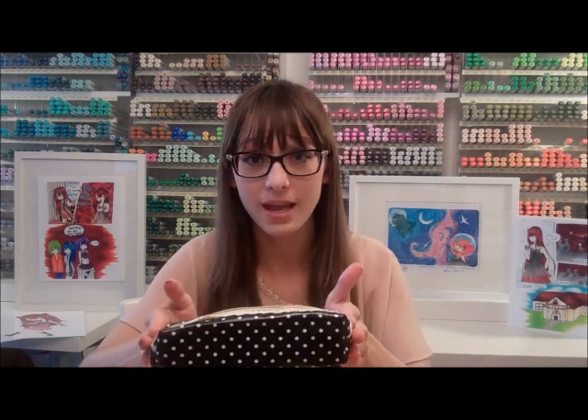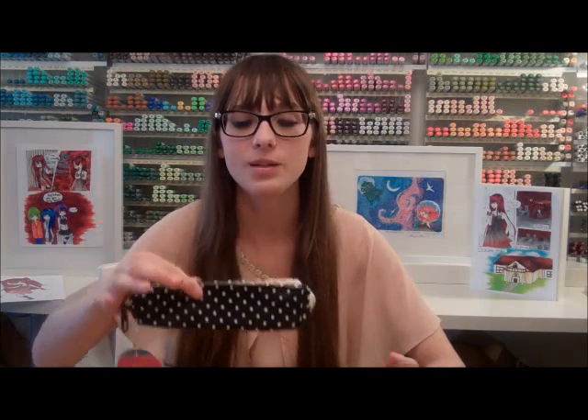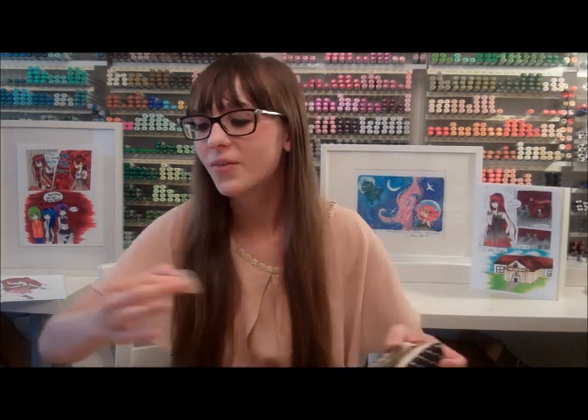The number one thing you should do if you're a student in high school or lower: you're going to want to have one pencil case for your pencils that you don't mind lending people, because people always ask — especially if they know that you draw. You're going to want to have one pencil case with a bunch of really crappy materials, so just like crappy pencils, crappy erasers, really used up ugly looking ones.